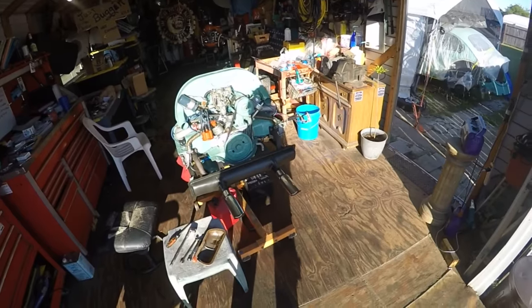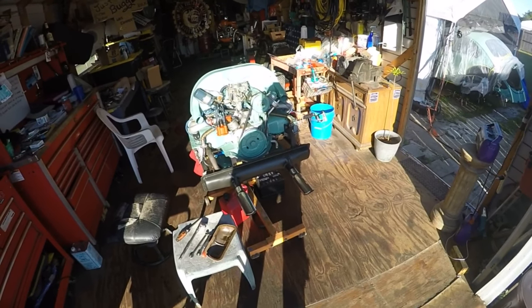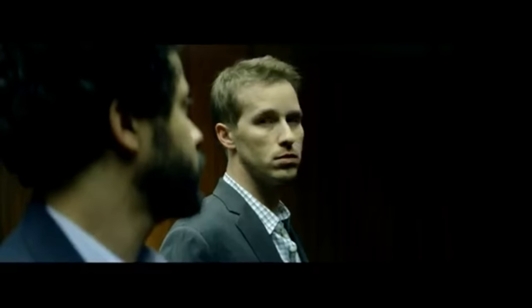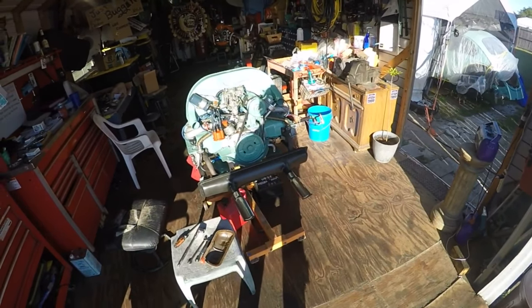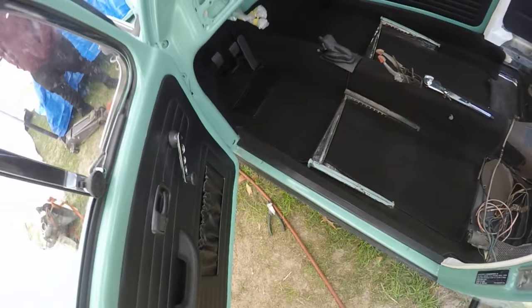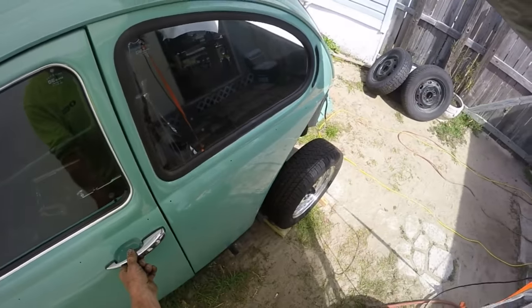We already put the transmission up in it — it's looking nice in there. I gotta connect the CV joints. We tuned this up the other day on Thursday, Mike and I, and set the timing and all. I'm going back through and checking my valve adjustment.